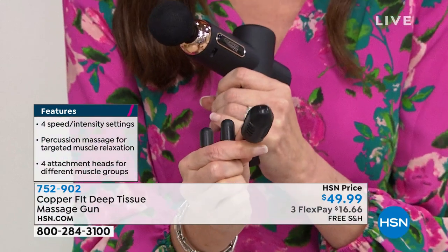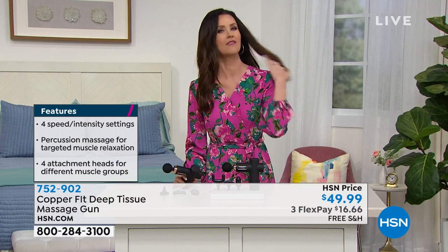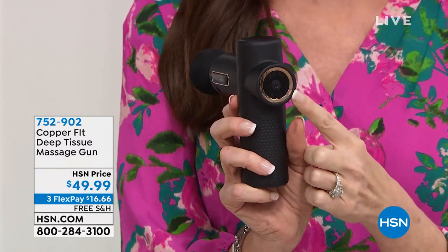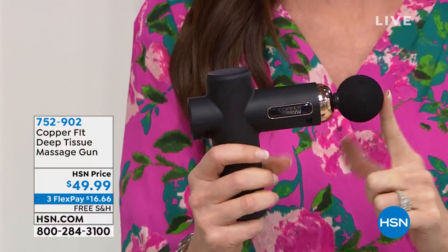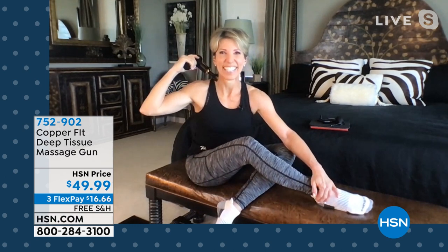This is the one that I use on those pressure points. Walking around in heels today, I am craving this. If you are craving relief of those sore muscles, this is completely customizable. If you like a soft massage, use it on level one. If you want really deep tissue, put it up to level four. You get to customize by using one of the four tips included. It's $16.66, and I'm so excited to introduce my guest, Judy Crowell, who's been shopping with us for years.